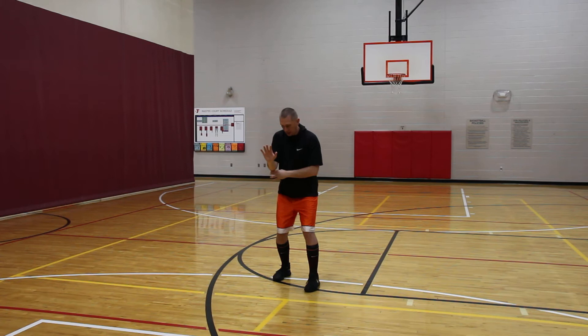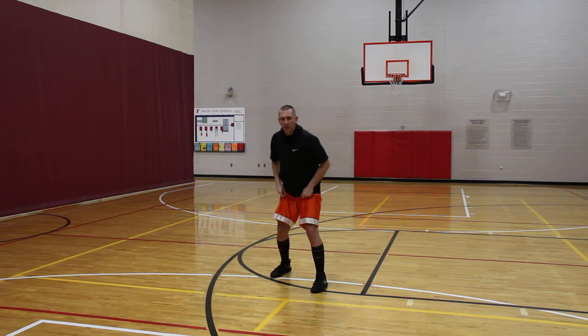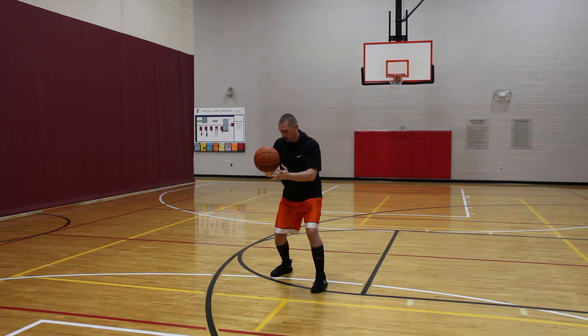So once it hits my pocket right here, I'm slightly above parallel, once it hits my pocket, I'm right into my shot and shoot. Just as a demonstration, I've got my footwork set, so I'm showing him where I want it, comes right into that pocket. See that nice pass, slightly above parallel.